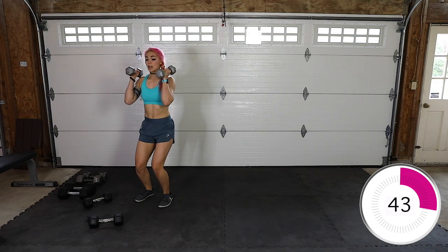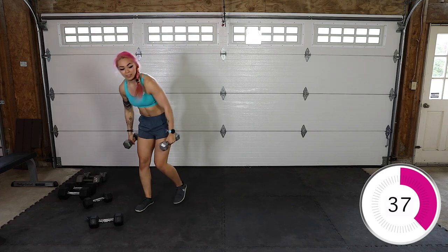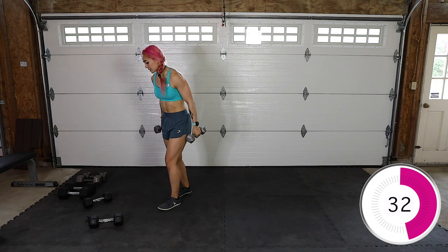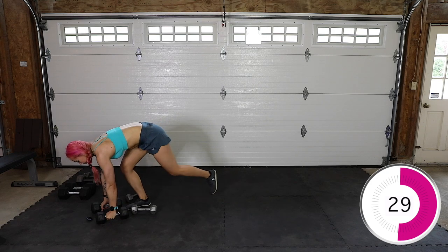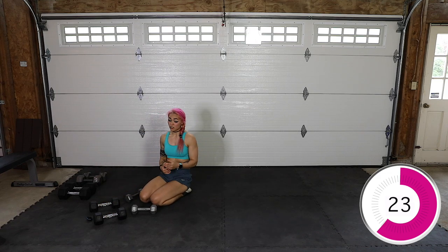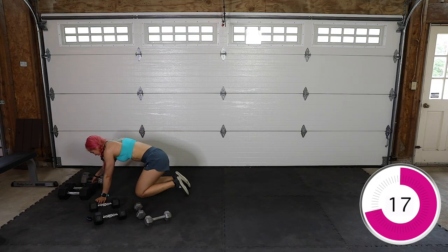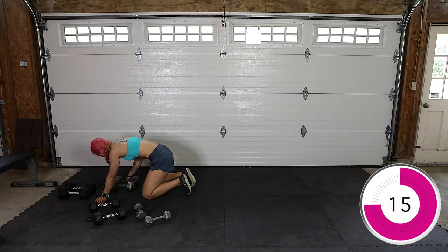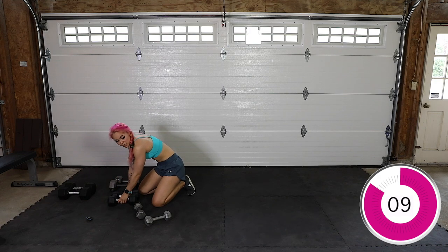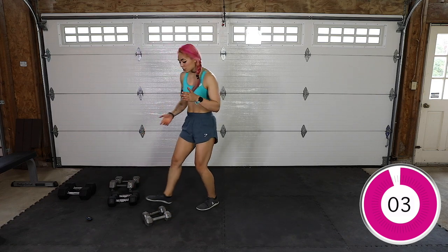I grabbed my 10s. You're going to sink down and press — make sure it's not just momentum. Then we have 12 curls. Last but not least, 12 renegade rows — you'll come in a plank. I recommend using heavier for this, you're going to row back. Try and keep your hips as straight as you can. Just remember, 12 reps of everything.